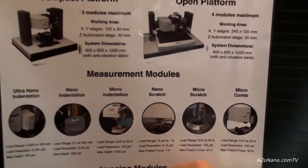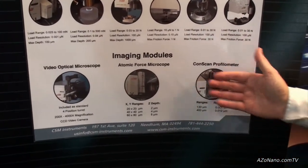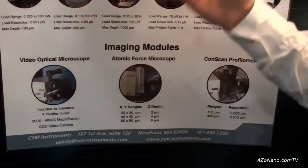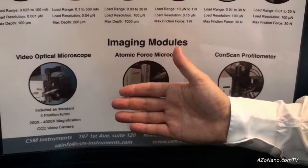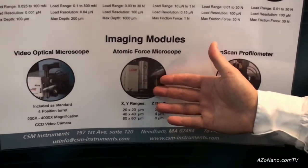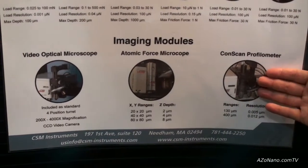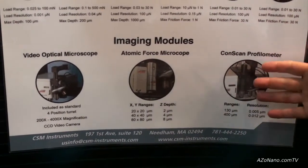You can also choose the imaging module. By default, you get a video optical microscope that comes with all of the platforms. But if you're doing very small scratches or indents, you might get an AFM. And if you're doing larger scratches or indents, you might put on a CONSCAN profilometer, a 3D imaging tool at high scale.